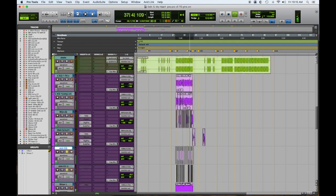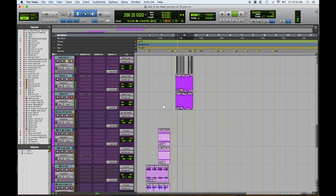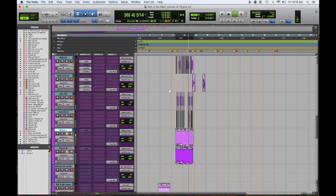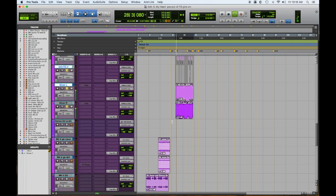Let's hear these guys all together. And then we have this slicer. So now here's all the guitars.